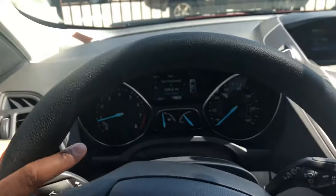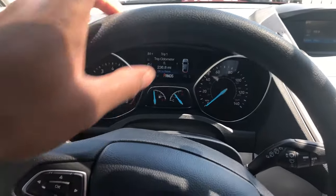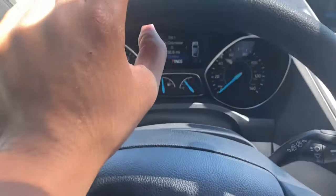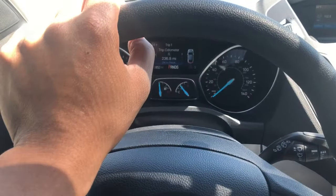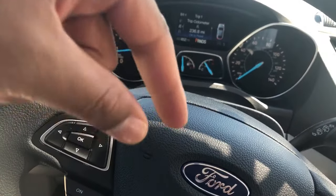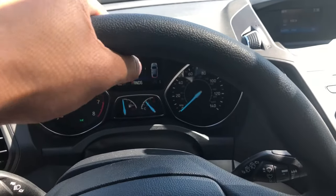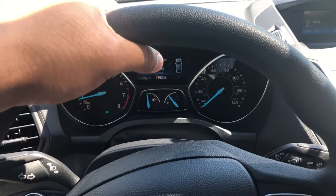Alright, how are you doing? Today I'm going to show you how to turn on and off the parking brake on the 2018 Ford Escape. Could you please give me a like right down there? Appreciate it. So first I'm going to show you where it is — the location of it.